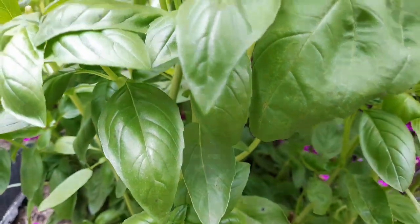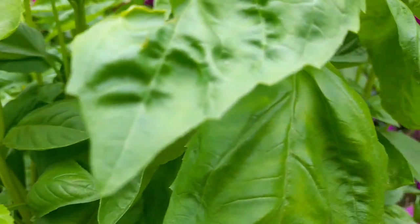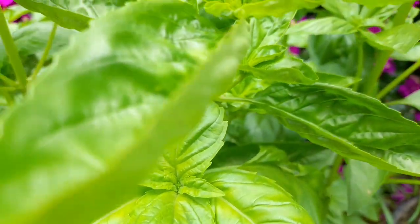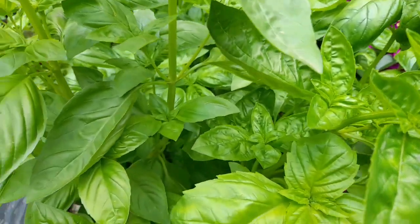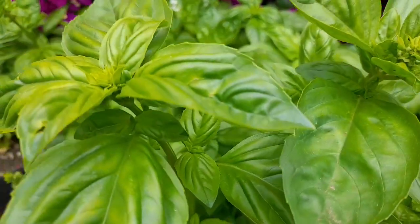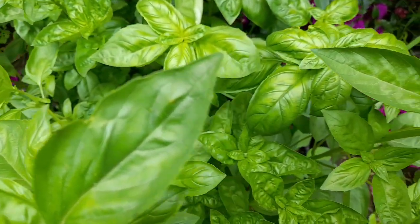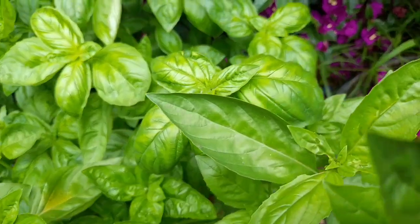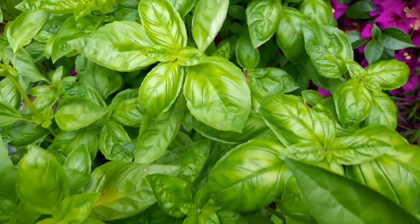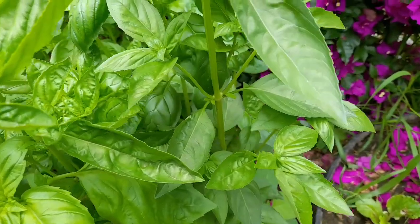Look at the nice thick healthy sets of leaves in my plant — so wide. The next tip is that this plant loves warmth. You cannot put it in a shaded area where it does not receive the warm sunlight. Also, if you can avoid watering the leaves, please do so. You can see that my plants have no spots — they are healthy, looking good.